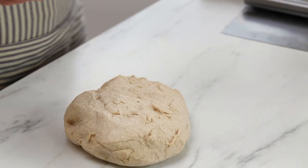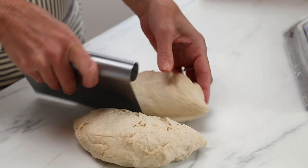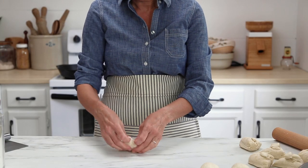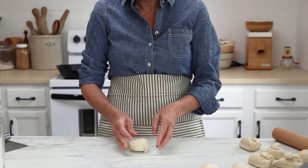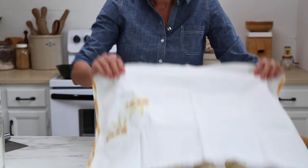Once the dough has risen, go ahead and divide and shape it. Turn it out onto your counter and weigh the pieces — they're about 77 to 78 grams each. Use your bench cutter to cut, or just eyeball it and divide into eight equal pieces. Shape each one into a ball by flattening it slightly, pulling the sides up, turning it over, and gently rotating it on the surface to create a taut little ball.